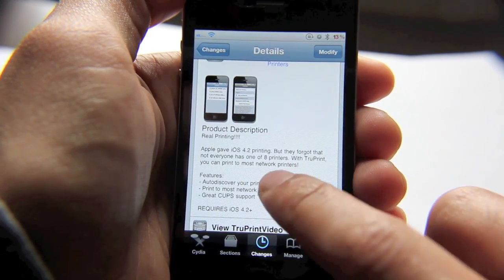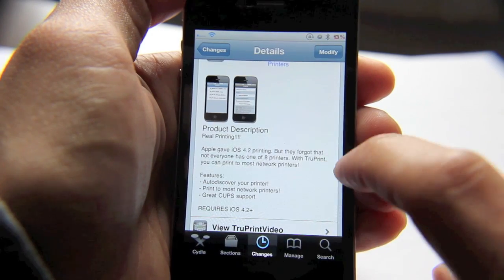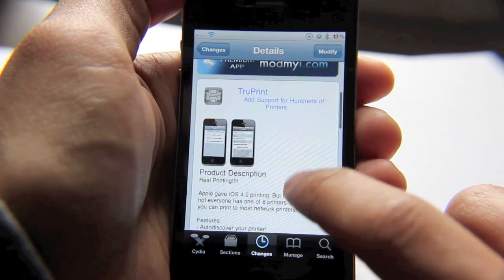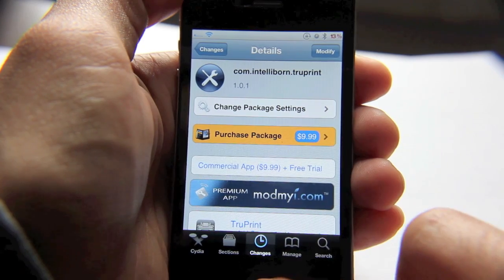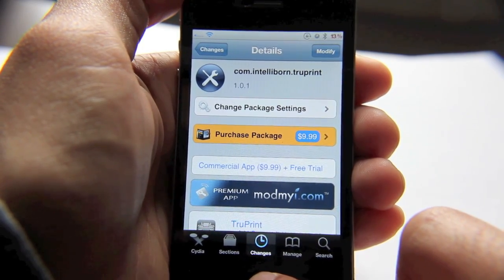What TruePrint does is auto-discover your printer and it can print to most network printers. That's some pretty promising functionality. Let's see if it lives up to its name and actually works.